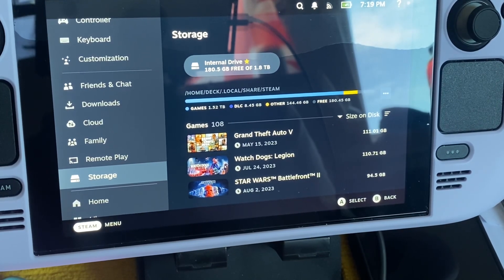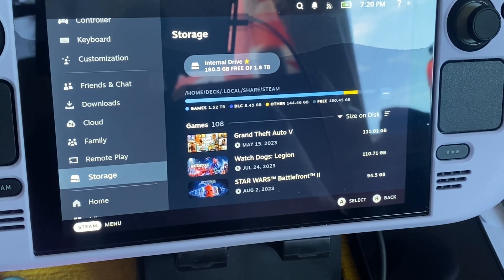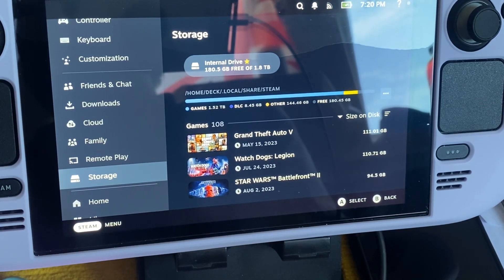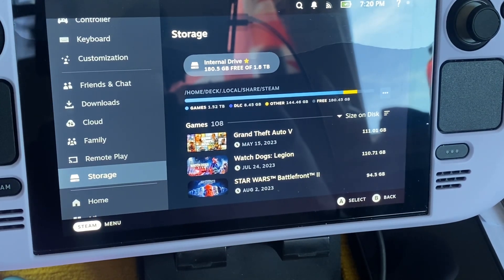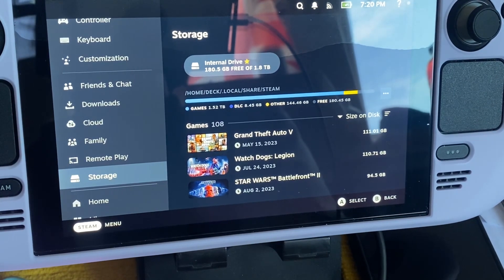I've got two Steam Decks: one on Windows, one on SteamOS — the SteamOS one is what you're watching on. The other one I'm currently setting up for gaming. The Windows one is on Windows 11 Pro and works really well.